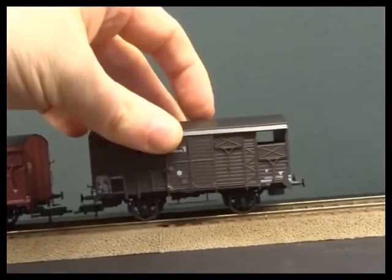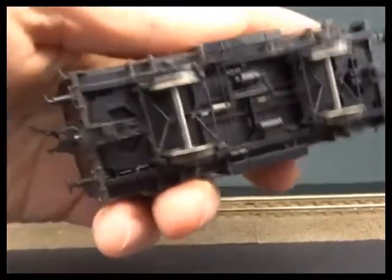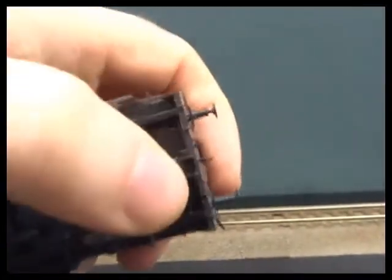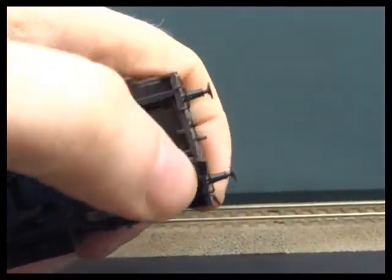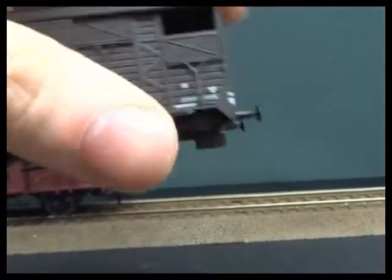They have metal free-rolling wheels and a chassis designed to NEM standards. You've got a close coupling pocket on a kinematic swing link, and I've actually got sprung buffers as well on this one.